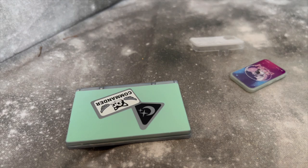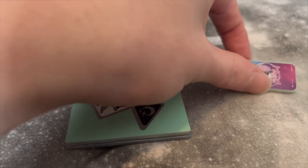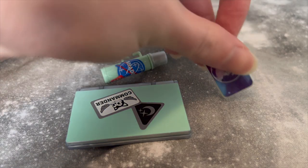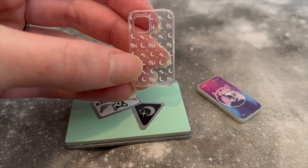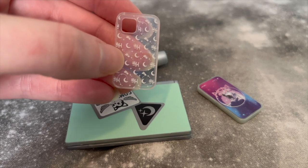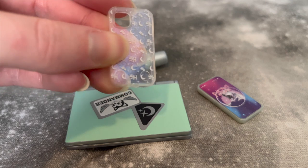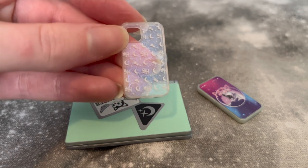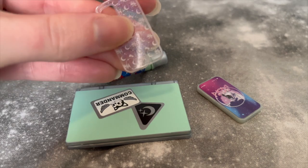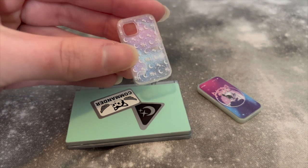I feel like the cap probably comes off but I can't get it off, so let me know in the comments if it's supposed to be removable. Her phone has the Novi Stars design on the front, and on the back the case has the 'SH' with little moons and clouds — super cute. The case feels really thin and a little bit low quality compared to Monique's, which was very sturdy. It's definitely not terrible; I can't snap it with one hand, and it does have a really cool iridescent quality to it.